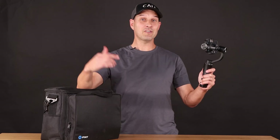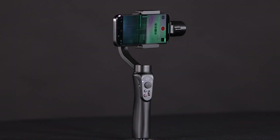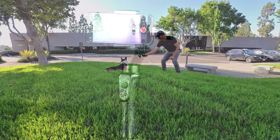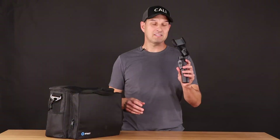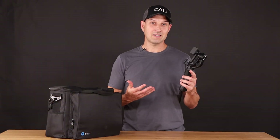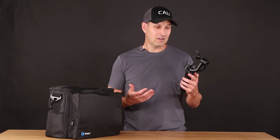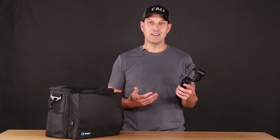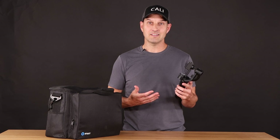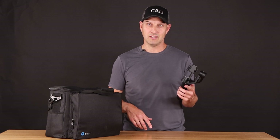Whatcha fixin DIYers, it's Walker with DIY.life and in this episode we are going to be replacing the batteries in my Zhiyun gimbal. This is my Zhiyun Smooth Q gimbal — I got this thing probably almost 10 years ago. It was pretty cool when I first got it, didn't use it a whole lot, and soon after getting it the batteries stopped charging so I kind of stopped using it.